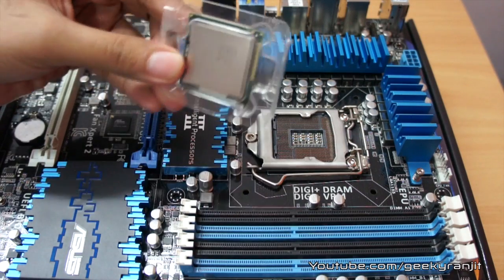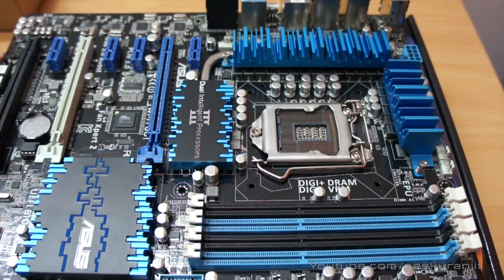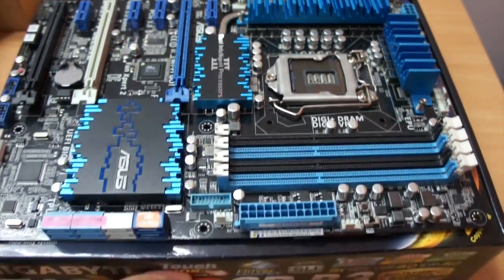I'm going to use an LGA 1155 chip on the same. Before attempting to do something like this, keep in mind that any static electricity you might have built up should be dissipated before you touch the motherboard, because it can damage it. I suggest wearing an anti-static wristband or grounding yourself before attempting to do the same.